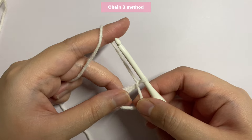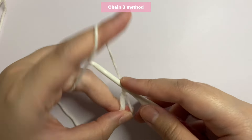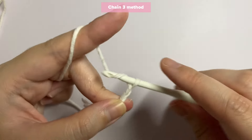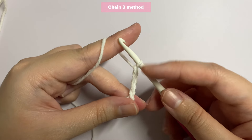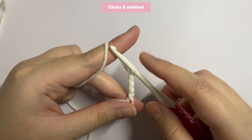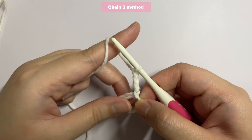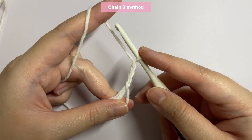I'm going to show you the chain three method first. After you have done your magic ring, go ahead and chain three — one, two, three. Your chain three is always going to be your first double crochet and first step for every round. After that, you just continue with the pattern, inserting double crochets into your magic ring.